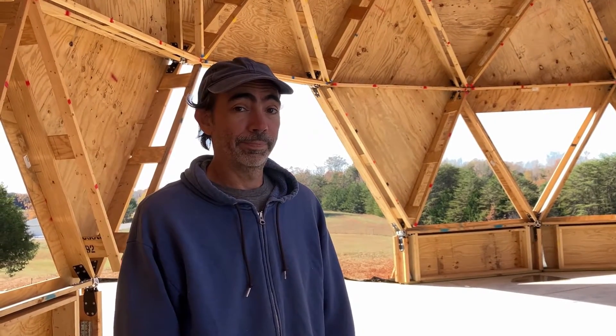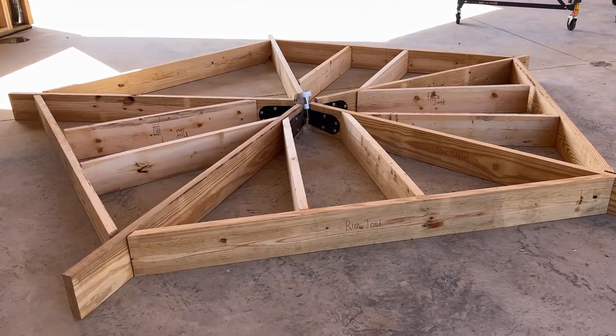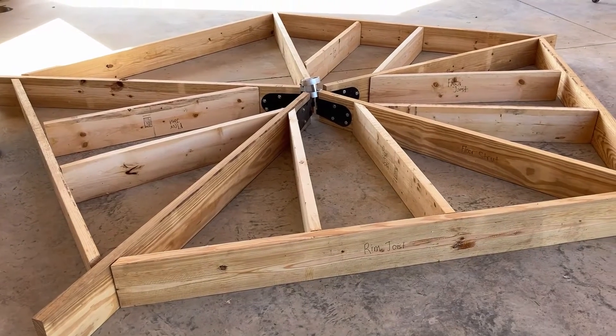Now that the plywood is up, we get to move on to the next step. All we have to do next is just screw all of this together. This is going to be the start of our cupola.